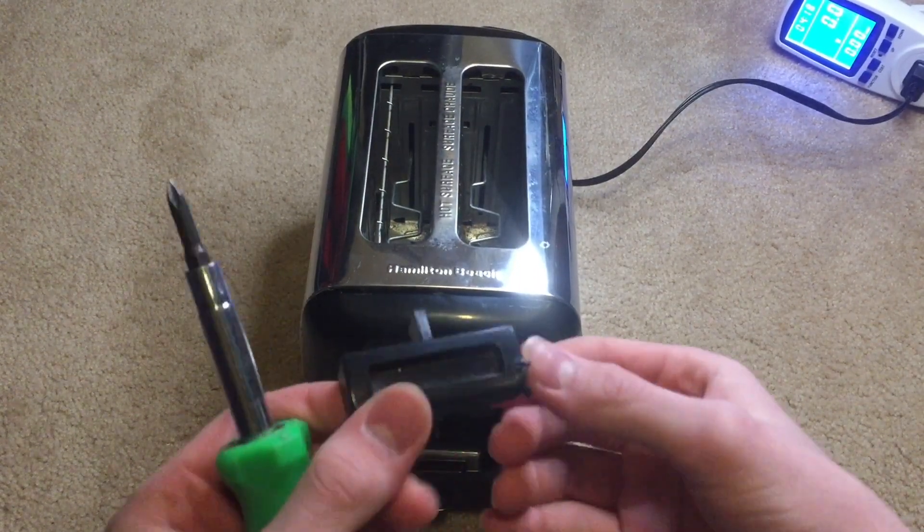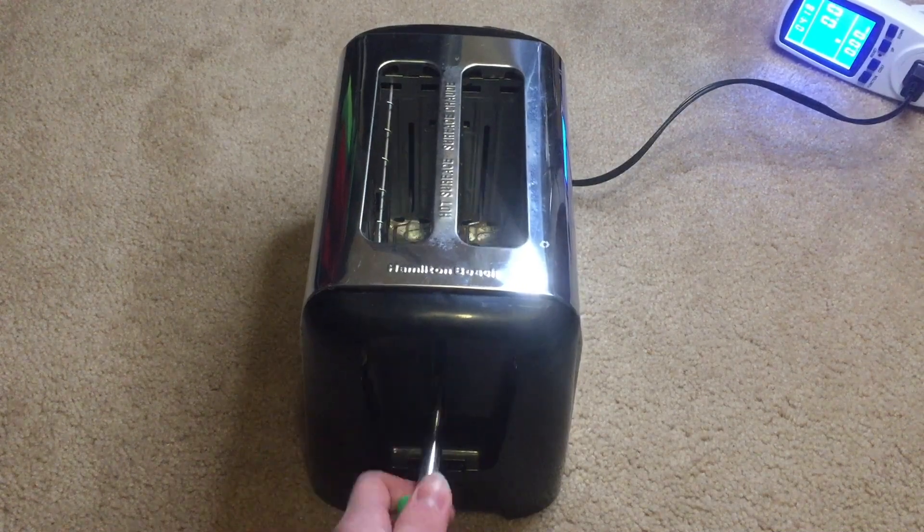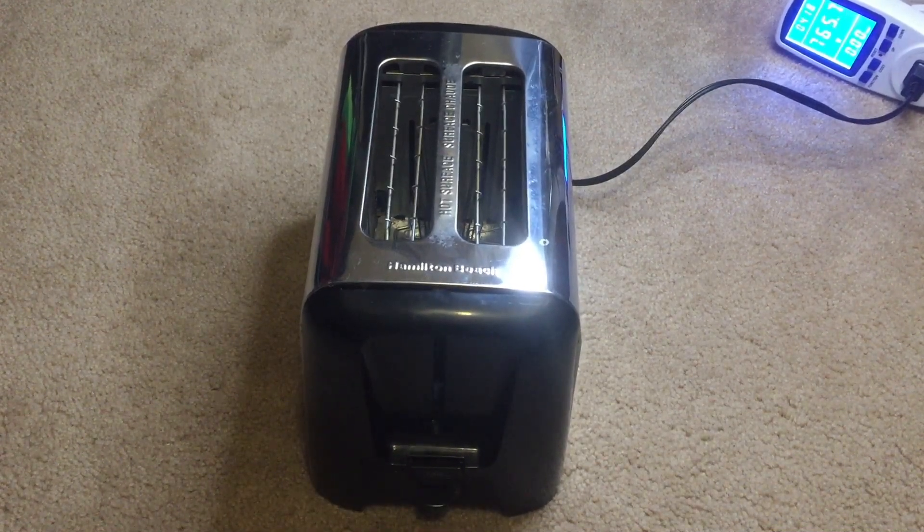Now, the toaster itself actually works, but the handle broke off, so you have to use a screwdriver to turn it on. And if you look at my kilowatt meter, you can see it's drawing 760 watts, so it is working.